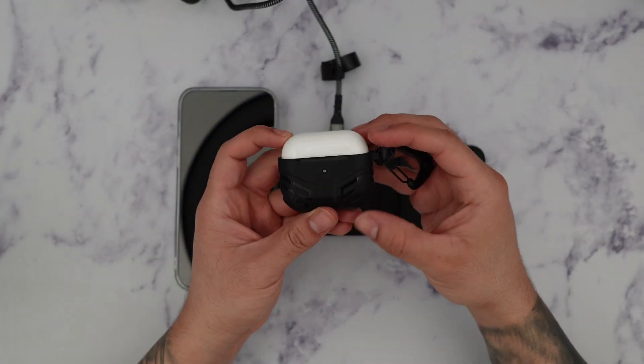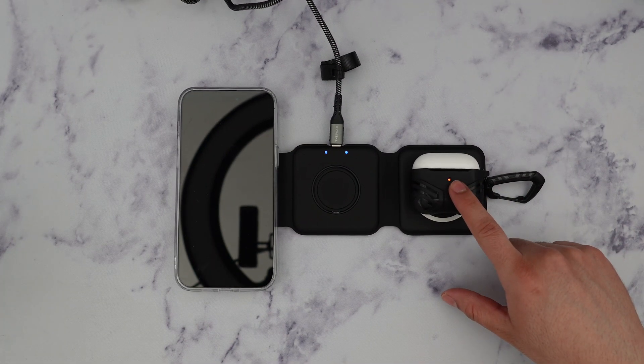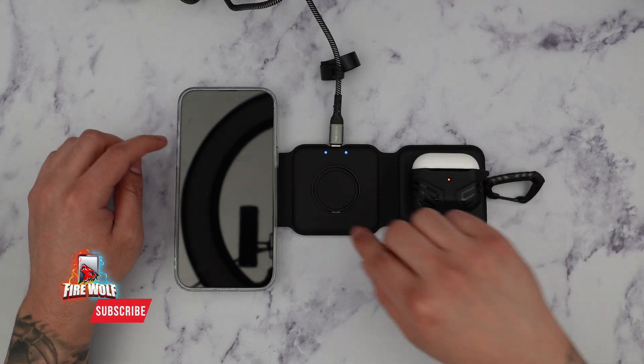I also have a set of AirPods, so I'm going to place them right on here. You can see that the charging indicator turned on letting me know that my AirPods are charging successfully, which is really cool.